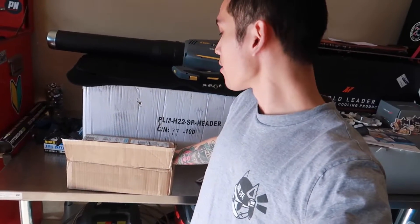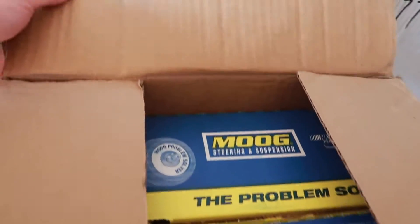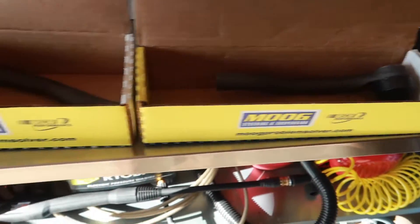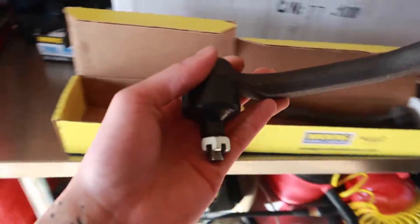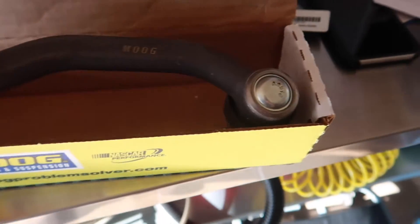My front sway bar end links were shot, so I got those coming hopefully Friday. Today the main part of this video - we finally got our outer tie rods, because my OEM tie rods, the ball joint is loose and the boot is just disintegrating. Ordered from Moog's website directly - we got the end links and the outer tie rods. Got our Moog outer tie rods; I heard nothing but good things about these and the quality feels really good. Look at that ball joint and the boot - just perfect and brand new. So here we have the driver side and then this one is going to be the passenger side.